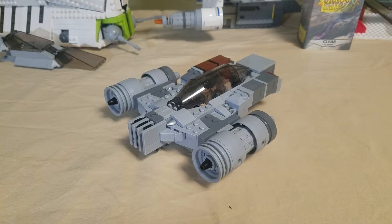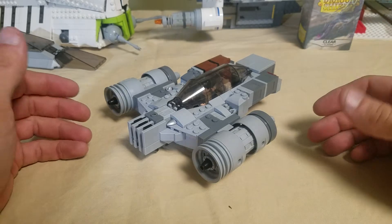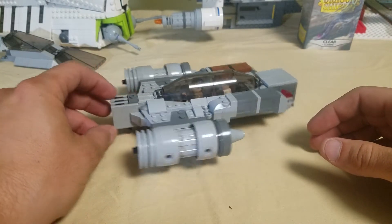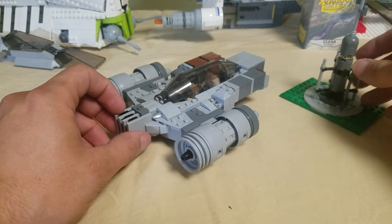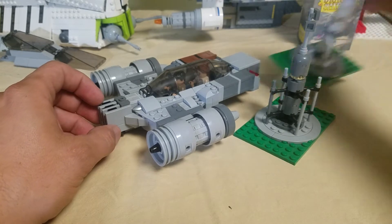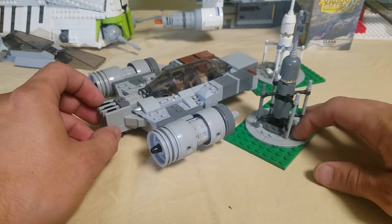Hello everybody and welcome back to TJ's LEGO Room. I had a request to do a little more in-depth video on the pickup speeder, so here we go. I did build a couple of these moisture evaporators that I can put on a little landscape, build a little space farm which should be fun.